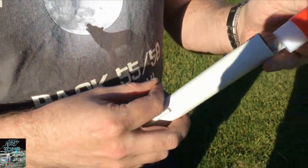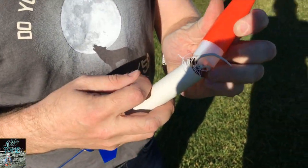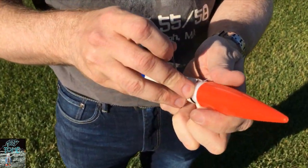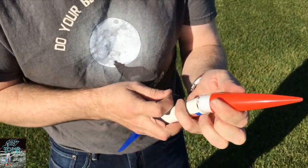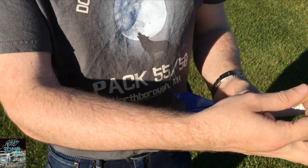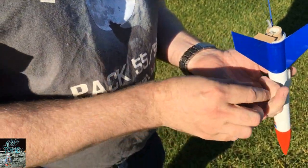All right, what do we got here? So we have a parachute — we've tucked it in, make sure that it's free to eject. We have our engine; it's an A engine so it should go up about 500 feet. We have our fuse. We have our plug.